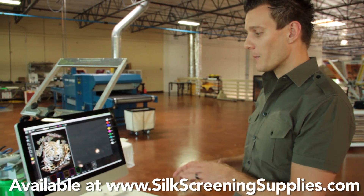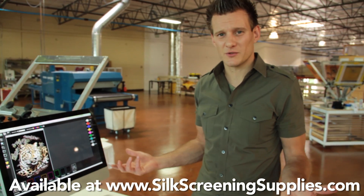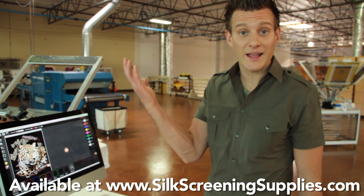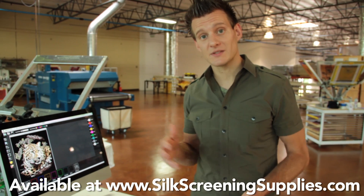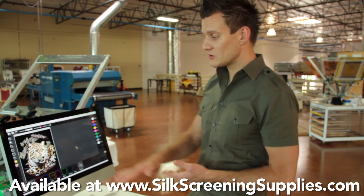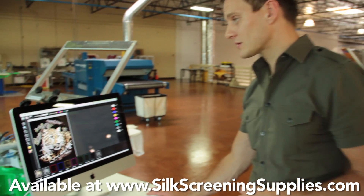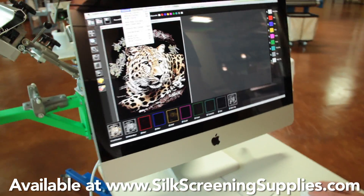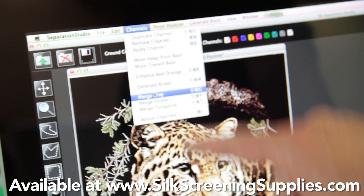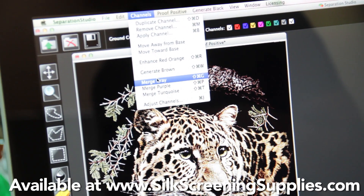Let me go through that workflow once I open up that image, because obviously a lot of us don't have a nine color screen printing press. Most of us have a six color, maybe an eight color screen printing press. The cool thing about Separation Studio is you can actually just get rid of channels — you can delete channels. I'm going to show you how that works. There are a couple easy buttons to use in your channel function: there's your merge channels, and that'll take you down from a nine color image all the way down to a six color image.